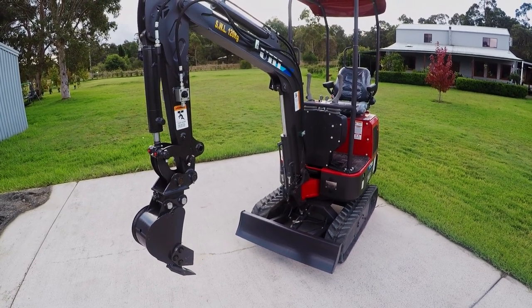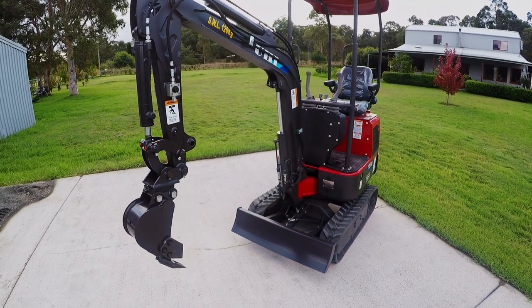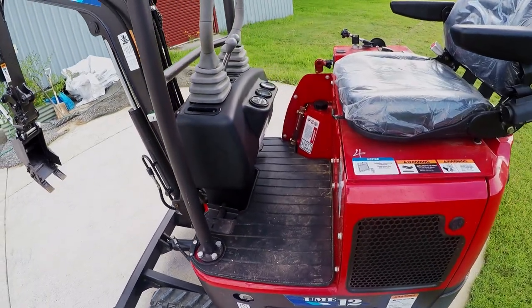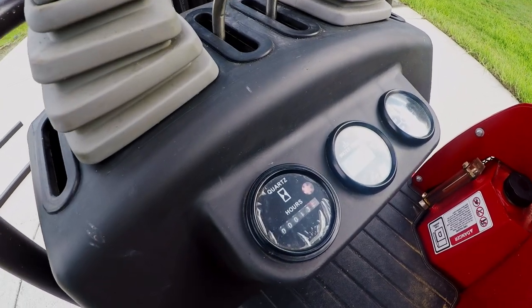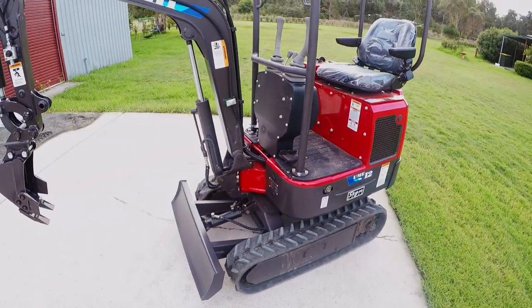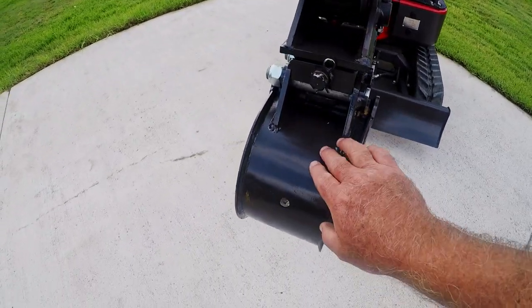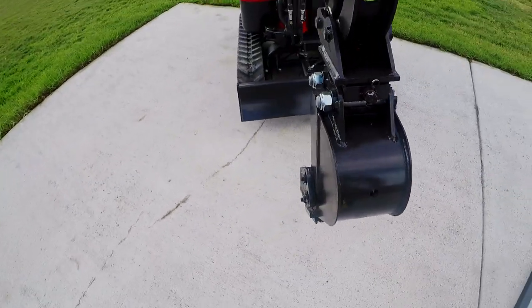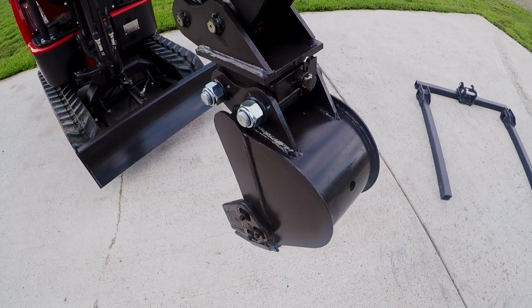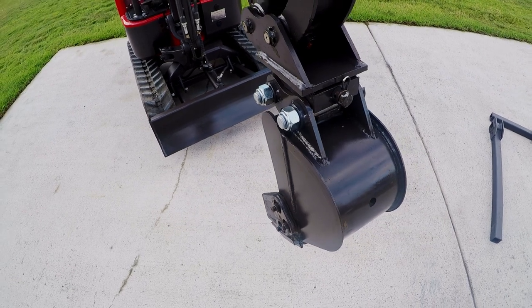Hello everybody, welcome back to the channel. My name is Dave and today we're going to be doing some work with the UHI mini digger. We've seen this digger in a couple of previous videos - I did an introductory video and then used it for putting in some new hedging plants with the auger drive. I've had it now up to about seven months and it still only has about 13 hours on the clock. We've just finished a job this morning putting some services in heavy clay using the 200mm bucket, and I've just finished pressure washing it. I've also given it a spray down with WD-40, which I find is a really good method to keep any surface rust off - just spray all the external parts with a light coat and it keeps it rust free. But today we are not talking about digging; we're actually talking about pallet forks.